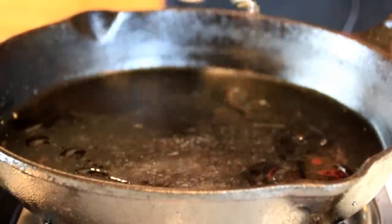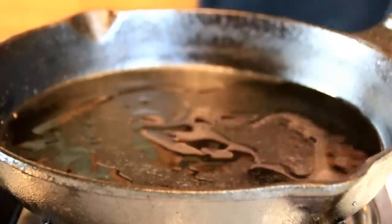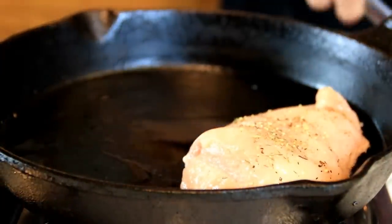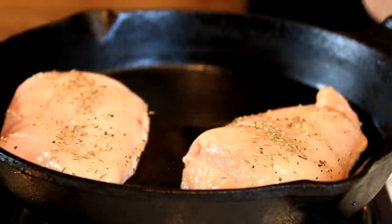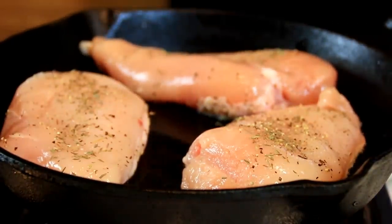I'm going to add some oil to a preheated pan. I'm using a cast-iron pan, but you can use whatever you like. Add the chicken in — I just love that sizzle — and we're going to cook this for a few minutes on each side just until it's cooked through.